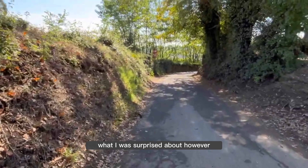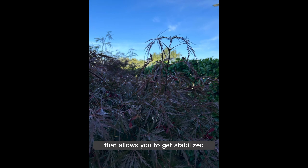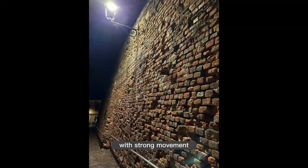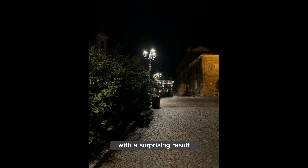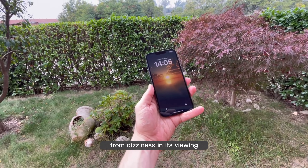What I was surprised about was the new action mode — thankfully present here — that allows you to get stabilized, fluid videos even in recordings with strong movement. We can walk and film comfortably, with a surprising result, as the videos will be stabilized and you won't suffer from dizziness when viewing them.